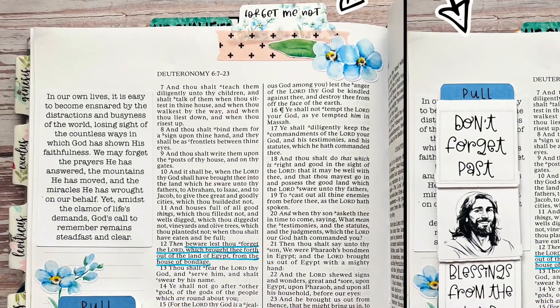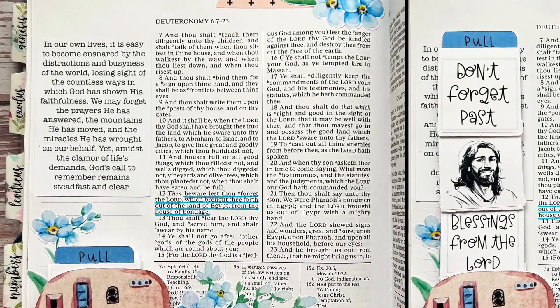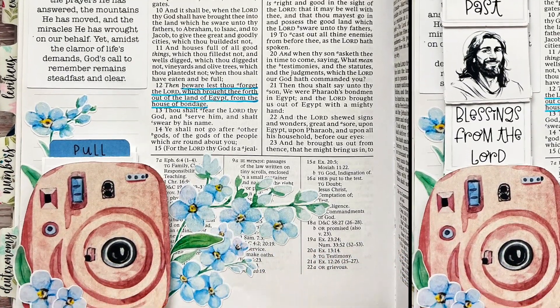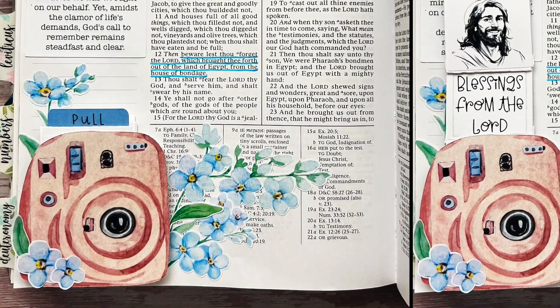Hello, Amy White with Worthy Written Words. Today I'm in my wide margin Old Testament in Deuteronomy chapter 6 verse 12, but today we're going to not start in our book.